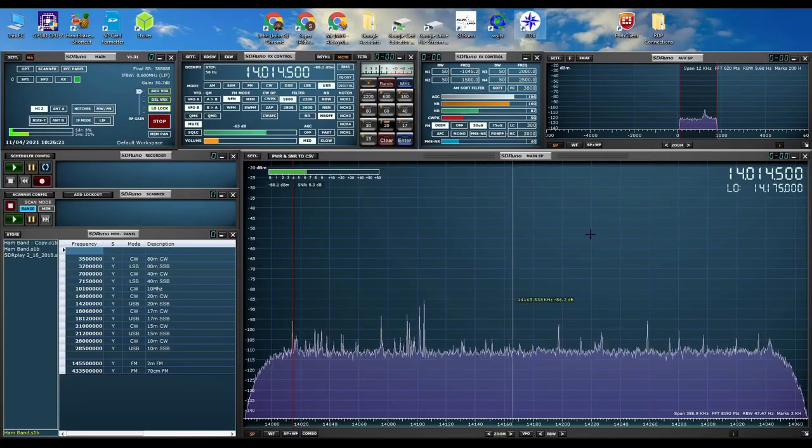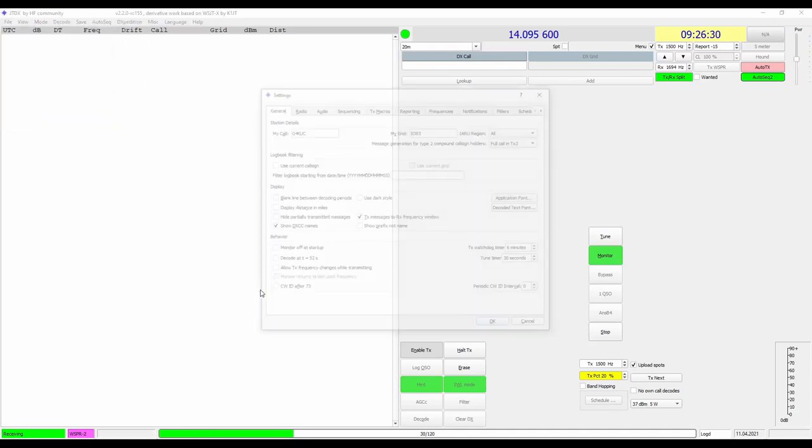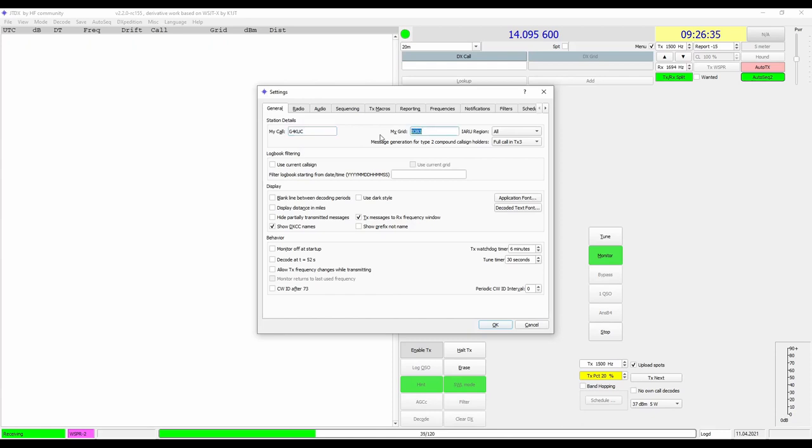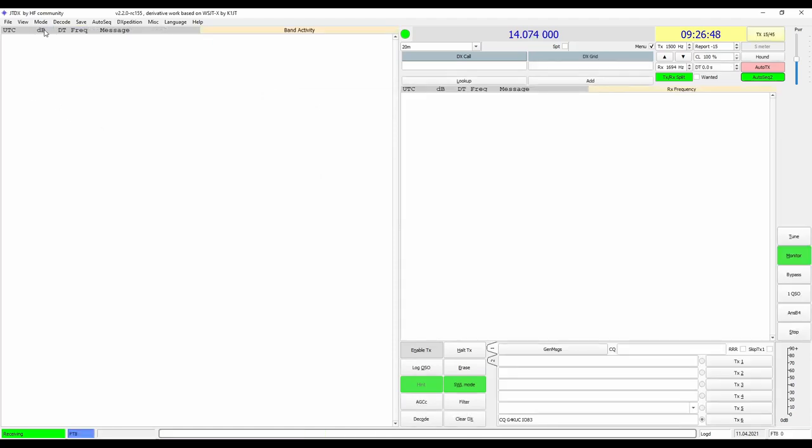This second package has a different look but if you go into Settings it's exactly the same — callsign in, locator in, and in the Audio tab the input is set to Virtual Cable. It's exactly the same. To test it, go to Mode and select FT8. The software will then give you the required frequency — for 20 meters it's telling us to tune our receiver to 14.074 MHz. Notice on the right side of the screen there's the receive audio level input, and at the moment there's no audio level at all, so we need to make a quick setting in the SDR software.